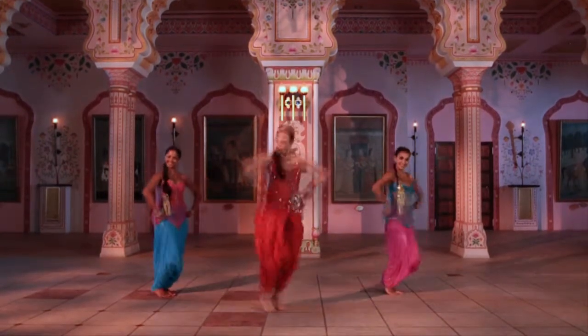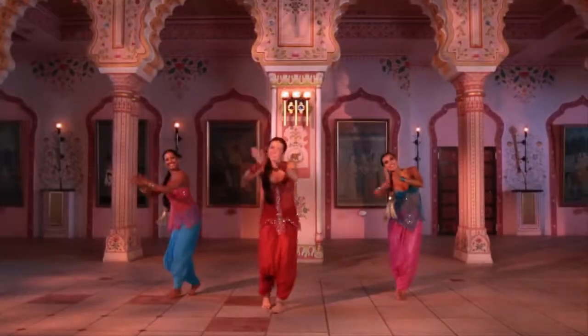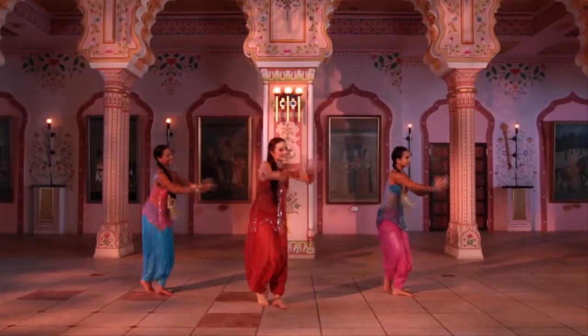Jump to the right corner with pointed feet, hip kick and repeat on the left side. Clap the hands in front of the chest while doing a semi-turn over the right shoulder.